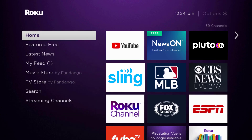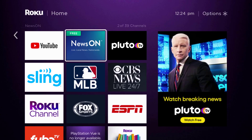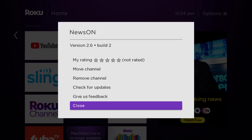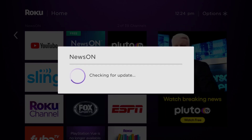Head over to the News On app. Once the app is highlighted, press the star button on your Roku remote to open the options menu. It's loading the channel information and then it will pop up with a menu. Go up and click where it says 'Check for Updates' to make sure you're running the latest version of the app.